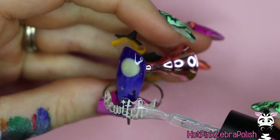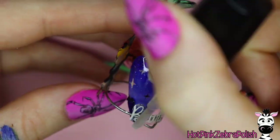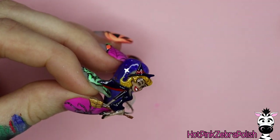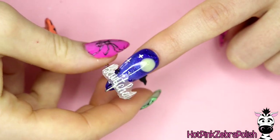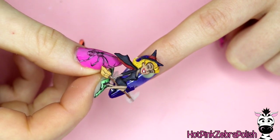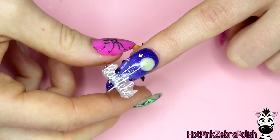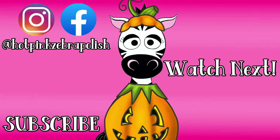I'm going to put matte top coat over the word Bewitched — in person I thought it was a little easier to read matte — and matte top coat over Samantha as well. And that's it, you can have her fly around your nail! If you wanted to do a flying witch design that wasn't Bewitched-specific, I do have a video from a couple years ago with that exact concept. Things are done a little differently there since it's older, but if you want to see a different methodology you can go watch that one. I'll see you all next time, bye!